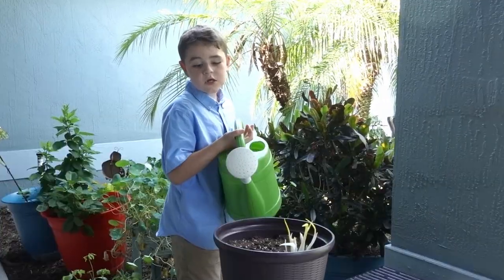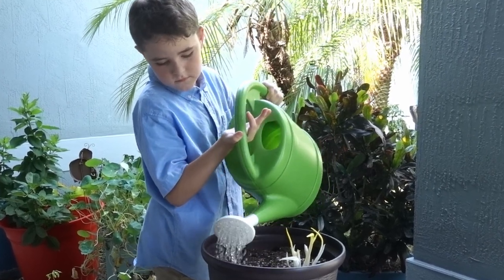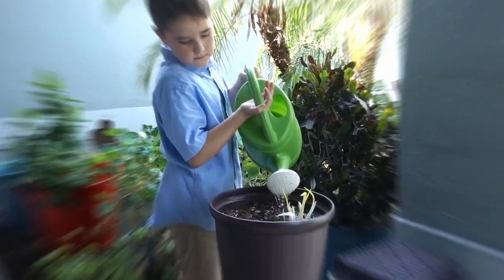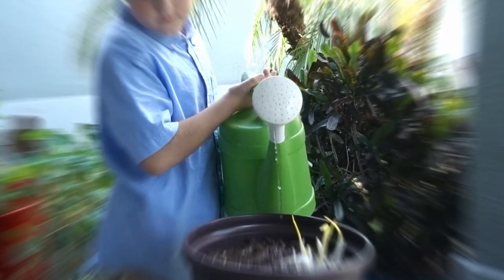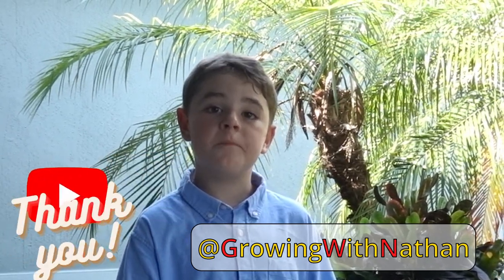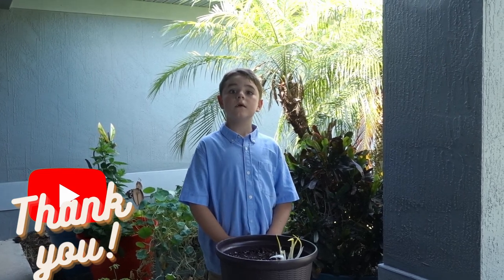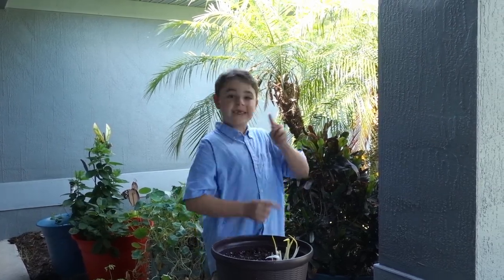Let's add some water. Check us out on Facebook at Growing With Nathan for monthly updates on our canna lilies and cannas. Till then, my name is Nathan and let's keep growing!